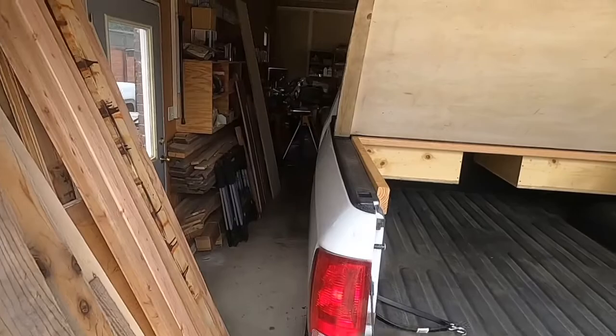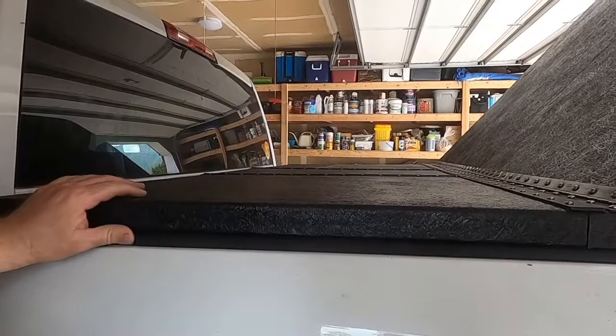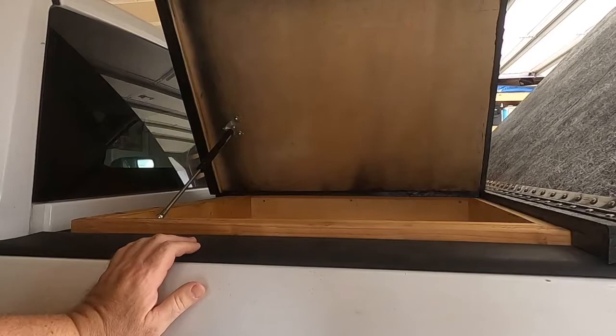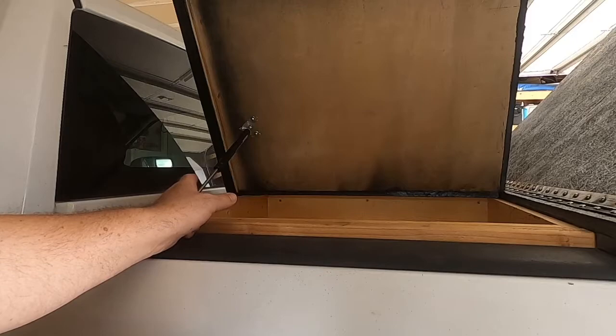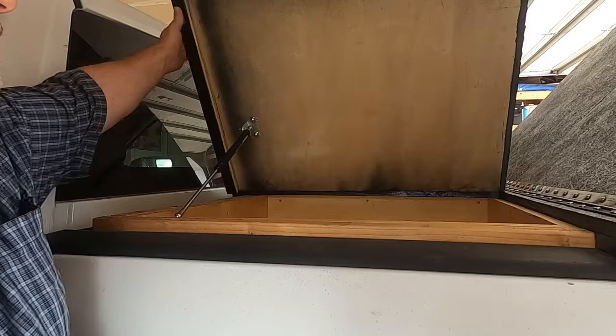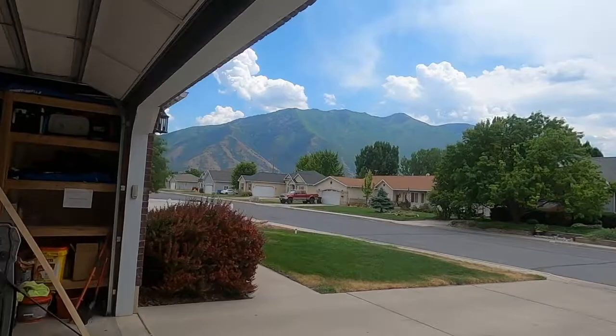I've actually got a couple of these installed already, so let me bring you over here and show you. I've already installed one here, and you can see that by the time you get up about almost halfway, it takes over and lifts it. Now these aren't 55-pound — these are 22.5-pound — and because of that I only need one per hatch. I'm really happy with those so far. Let me go ahead and get these installed on this back gate.